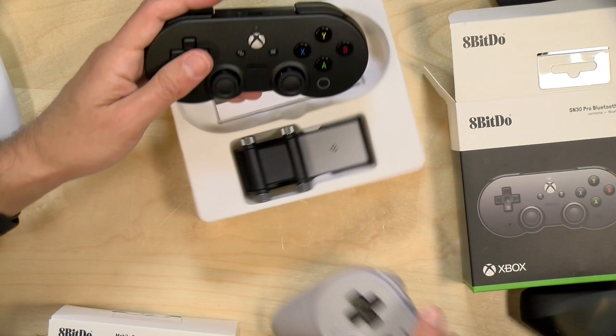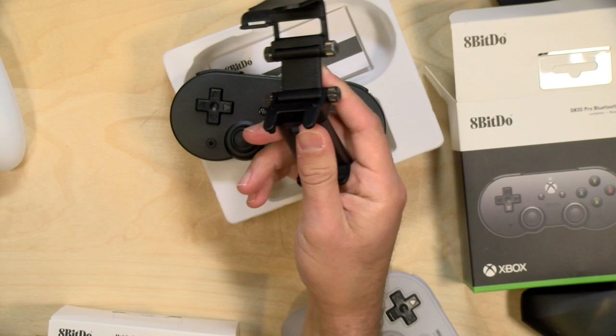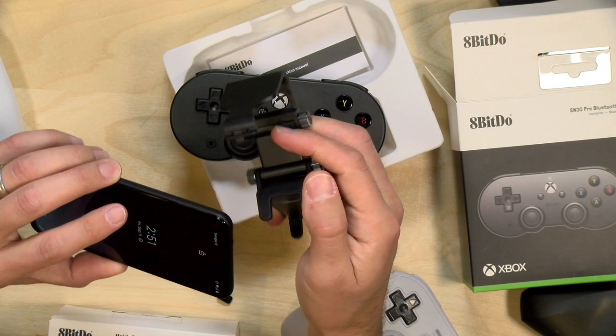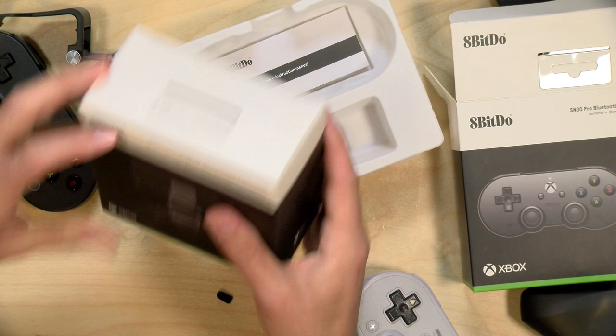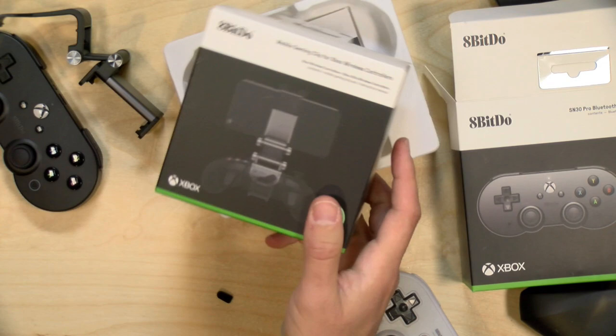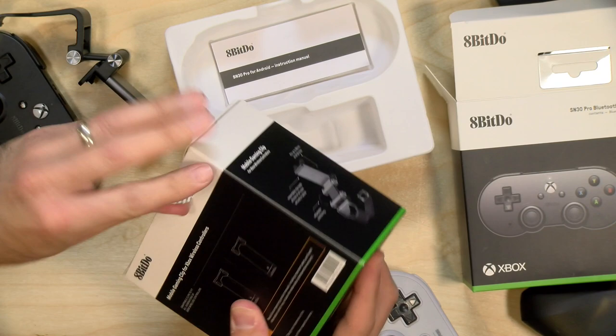Because this is designed for Android phones, there's a clip included that you can use to mount your Android phone to the controller, and it's nice to see all of that included in the box. We can get this situated on our phone and see how it all comes together in a second. I've got an Android phone we can play with. But before we do that, let's unbox this mobile clip. Now this clip is not for this controller — it's actually for your wireless Xbox controller so you can connect it up to Project xCloud.